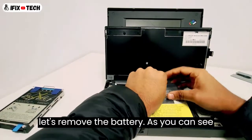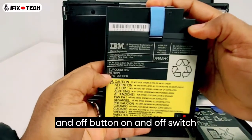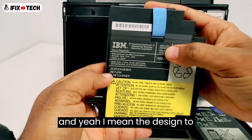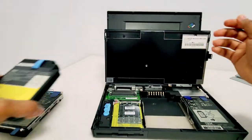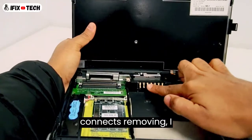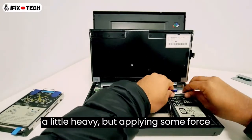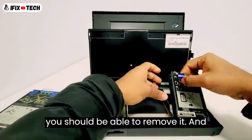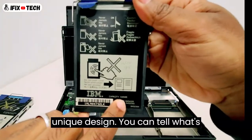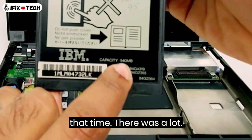Now let's remove the battery. As you can see, it's a very unique design — it has an on and off switch. The design, being 30 years old, is not that crazy. You can see the pins where it connects. I think this is the hard drive — it's a little heavy, but applying some force you should be able to remove it. Taking a look at this hard drive, it was a unique design. You can tell it was 540 MB. By that time, that was a lot.